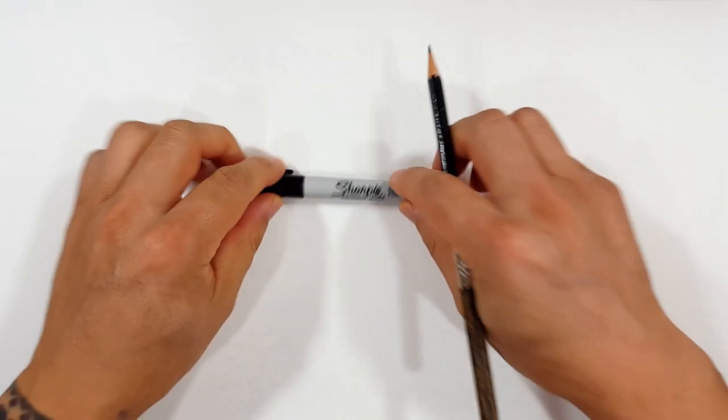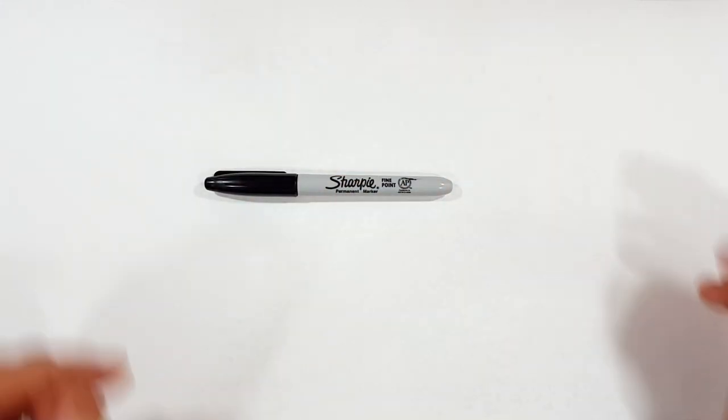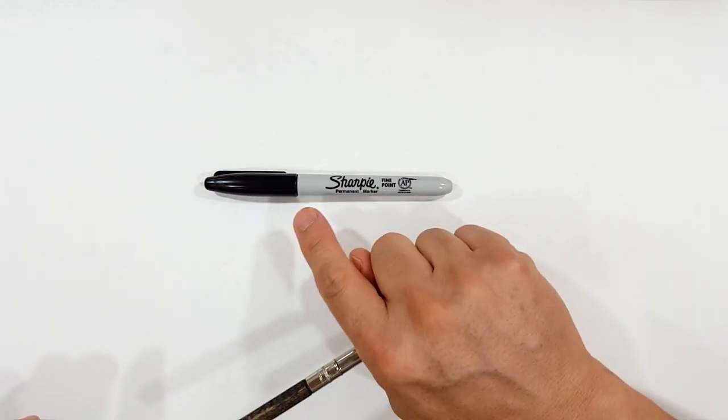Okay, pencils first and then Sharpies. If you don't want to watch the pencil portion of the video where I sketch the entire thing out, look in the description and you'll find a link that will take you to the Sharpie portion. I'll even include one for color. But for those of you sticking around, I'm going to start off with a quick sketch and get us going.